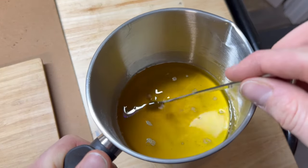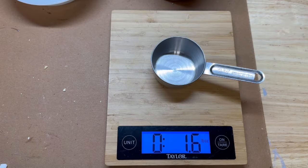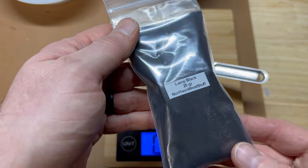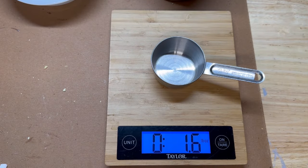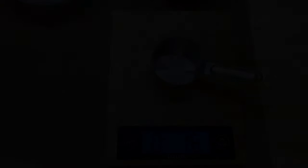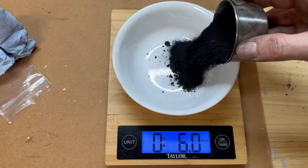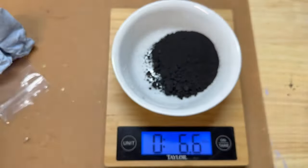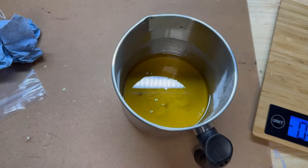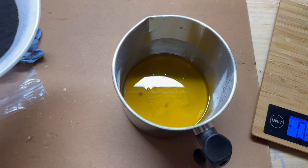With the mutton tallow and the beeswax all melted down, we'll move on to the lamp black. Here we have our lamp black, which we also got off of Etsy — a real fine powder. It's jet black, almost like a coffee toner, and it will stain anything it touches black, so just be careful. We're going to go ahead now and add our lamp black to our beeswax and mutton tallow mixture.